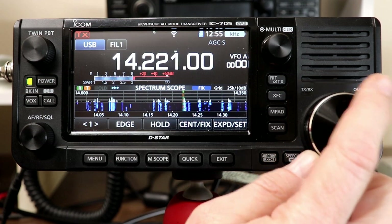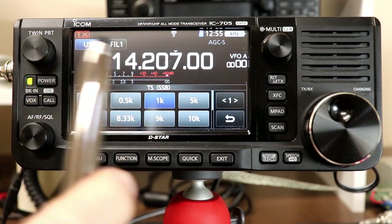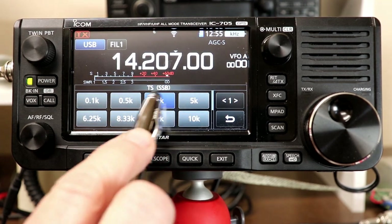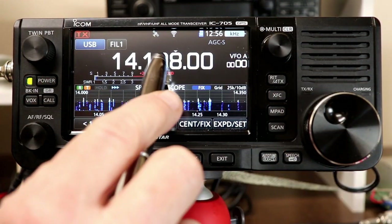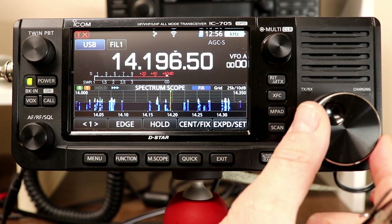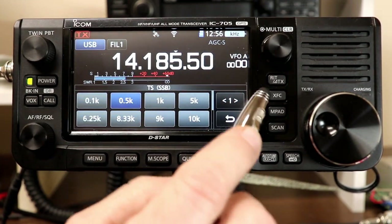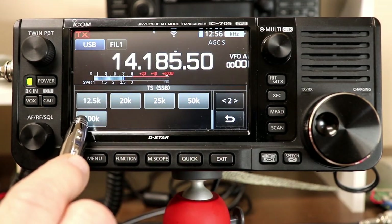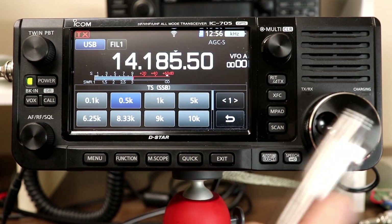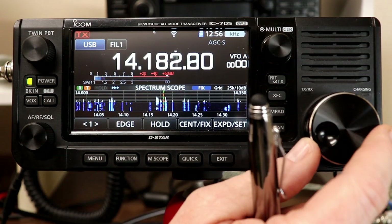If you press and hold the kilohertz part of the display, you get a menu that allows you to select the step size you want. The default for CW, sideband, and RTTY is one kilohertz. You can go to a half kilohertz increment for 500 Hz steps, or set it to anything you want. There are two pages of options going all the way up to 100 kilohertz steps — though on HF that doesn't make much sense since you'd be tuning across an entire band in one or two clicks.